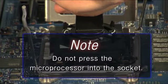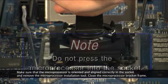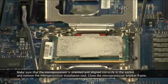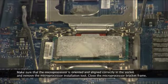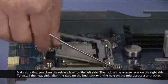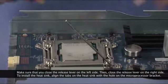Note: do not press the microprocessor into the socket. Make sure that the microprocessor is oriented and aligned correctly in the socket and remove the microprocessor installation tool. Close the microprocessor bracket frame. Make sure that you close the release lever on the left side, then close the release lever on the right side.